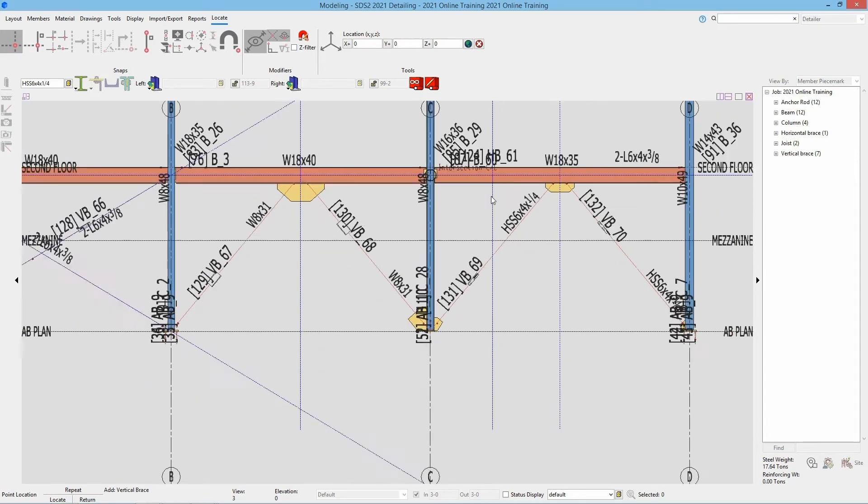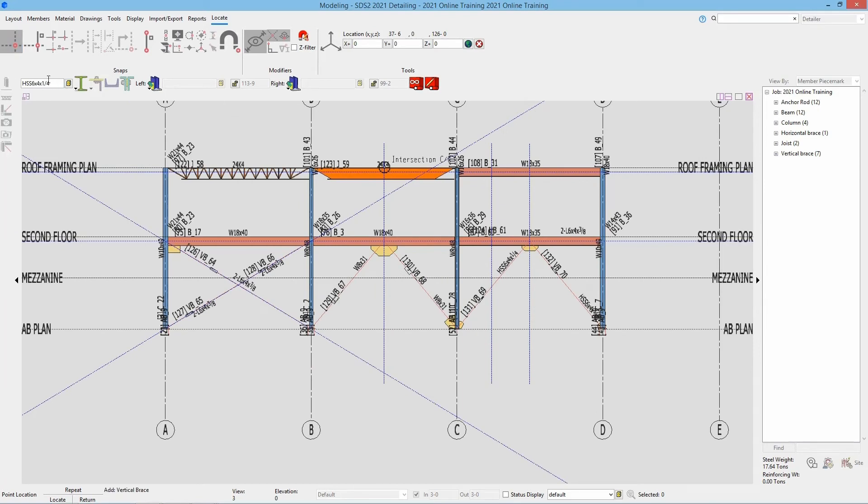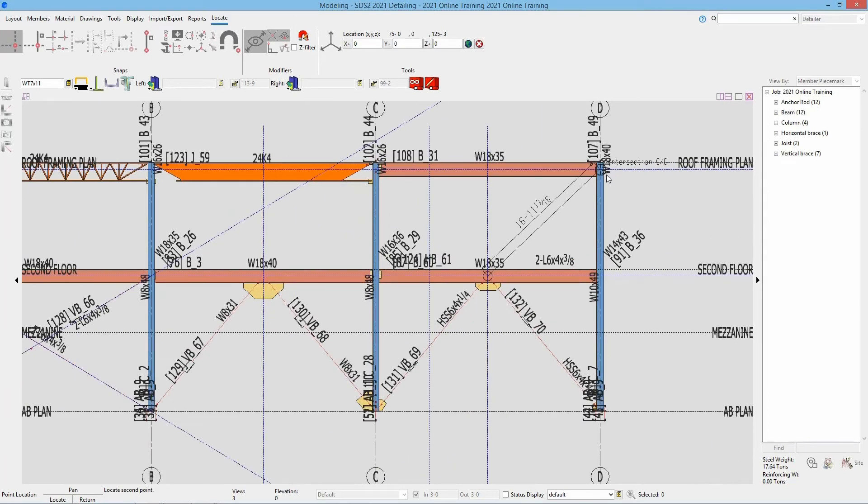Next we'll take a look at our WT 4 by 9 — so we'll type in our WT 7 by 11. As soon as I tab out we can see we now have our side of gusset, whether it's near side or far side, and then our stem orientation. If we take a look it does call that out as stem down, so we'll drop that down and go vertical. Once I tab out of that we can see this update — stem direction, we have down or up. In this case it is called out stem down. So we're going to go ahead and add in our points here. We'll select from the bottom at that 9 inches down — even though this is framing to the top of a beam we still go down that 9 inches. Then we go to that 9 inches down at the top here and at the center line of the column.